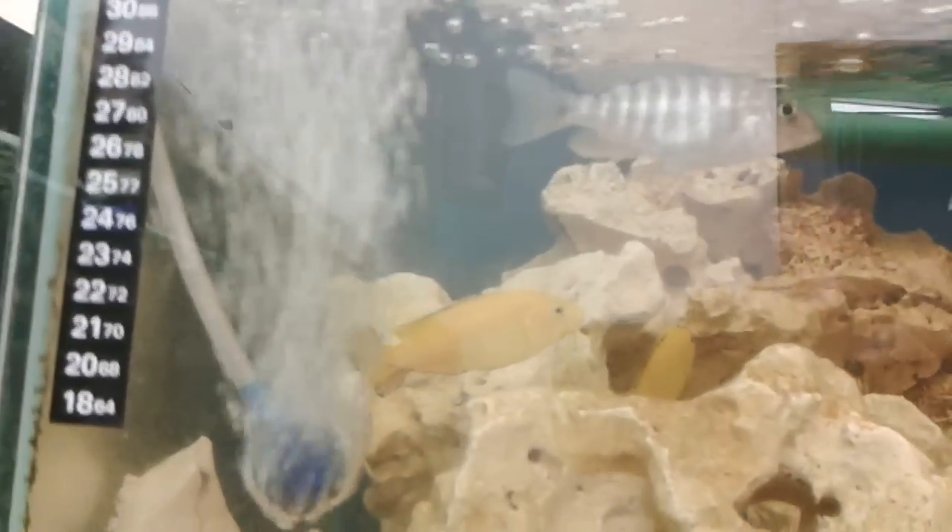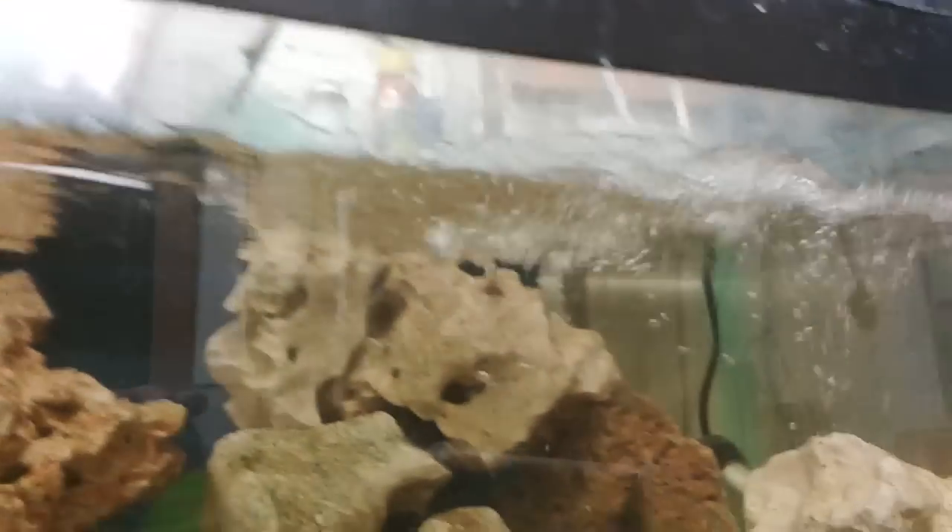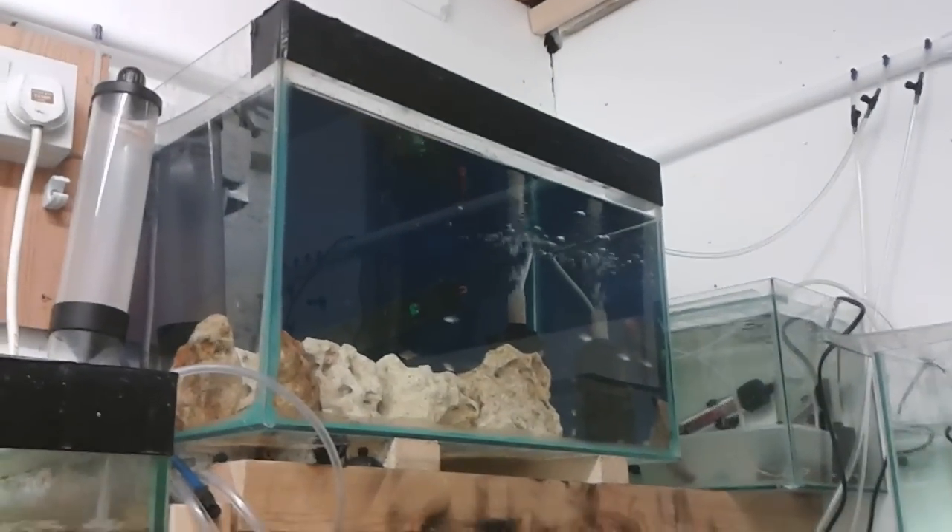I'll just show you the strength of it. That air stone there is going like full blast. At the minute I can run about 30 of those. You can see how good my oxygenation is, even in the smaller tank up there.